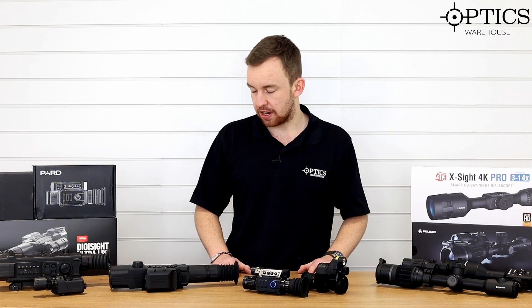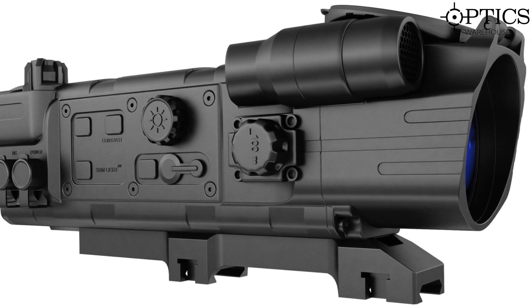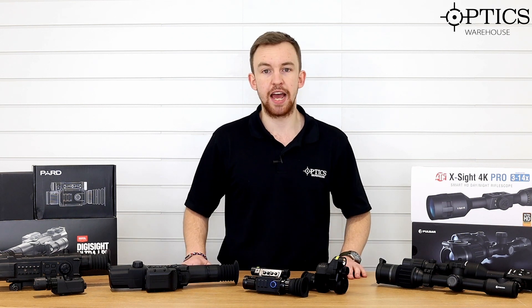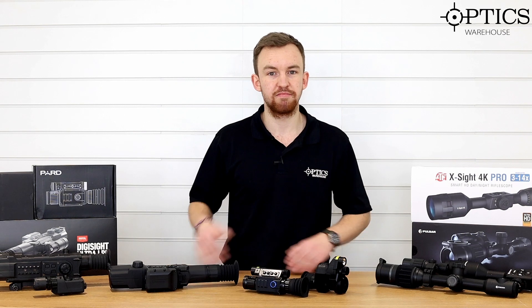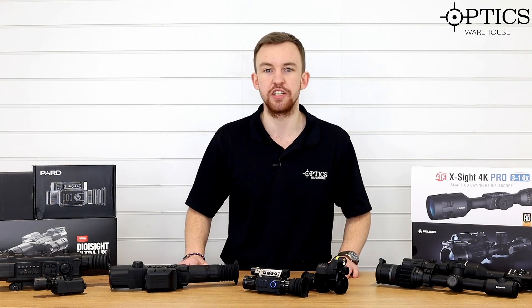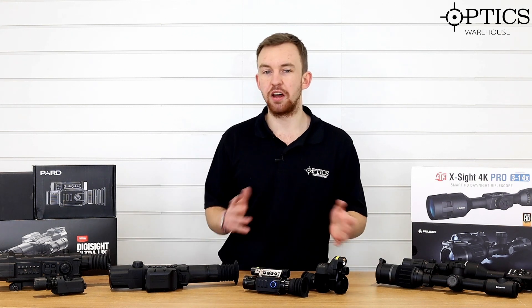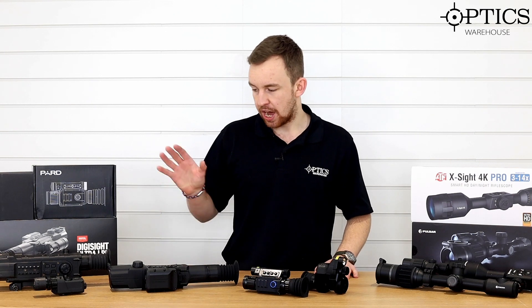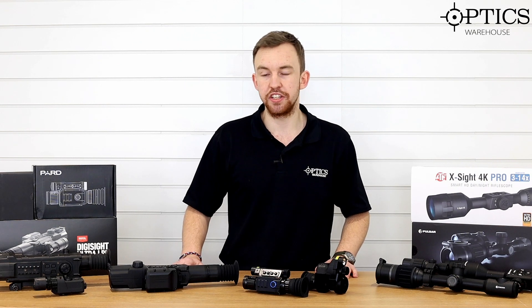What I have in front of me is an absolute classic - a Pulsar N550 with its illuminator. This is actually one of the very first night vision scopes I had. I thought it was the bee's knees, the be all and end all at the time. But obviously as things have moved on, so has the way that I shoot. Now, comparing it to what's available, it's just like - right, okay, that's a massive leap. The N550, an absolute golden oldie - it really was quite a good unit in its day.